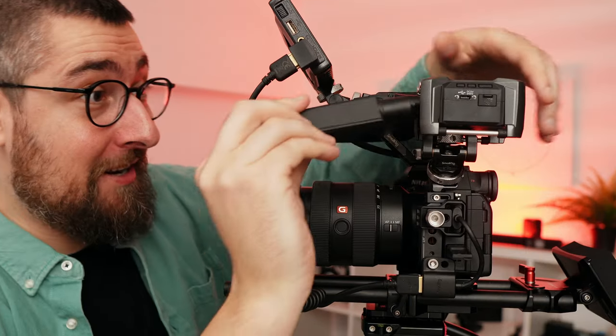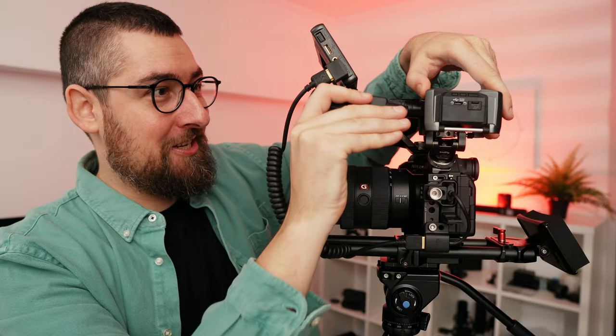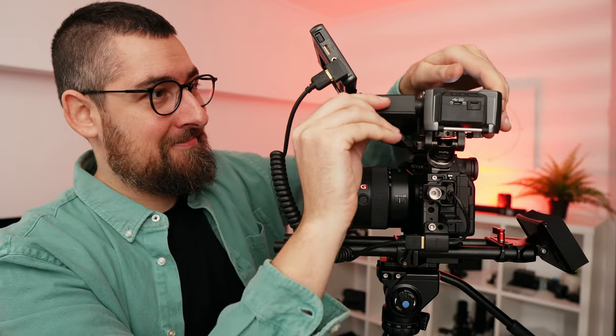Look how easy it is to connect this wireless system to the Zoom F3. Just this. And this thing, let me show you.